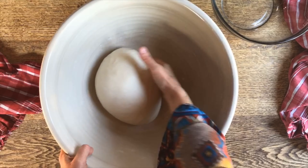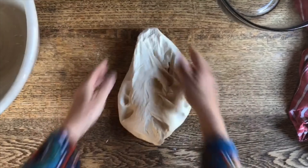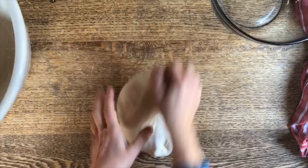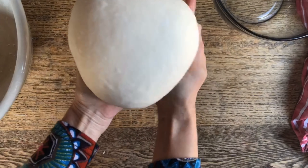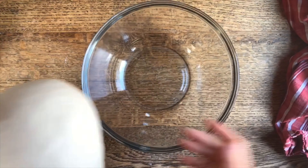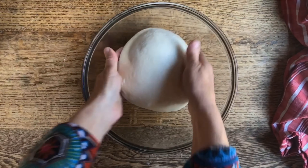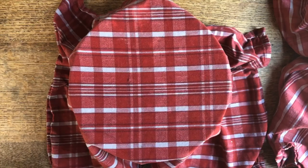We'll let it relax one more time, work it a bit more, and then it will be allowed to rise. Let's cover it up and allow it to rest for a few more minutes. For the last time we're going to take it out — and oh, the dough already feels so much better. I'm going to work it one more time and it's coming together beautifully. Look at this gorgeous surface here.